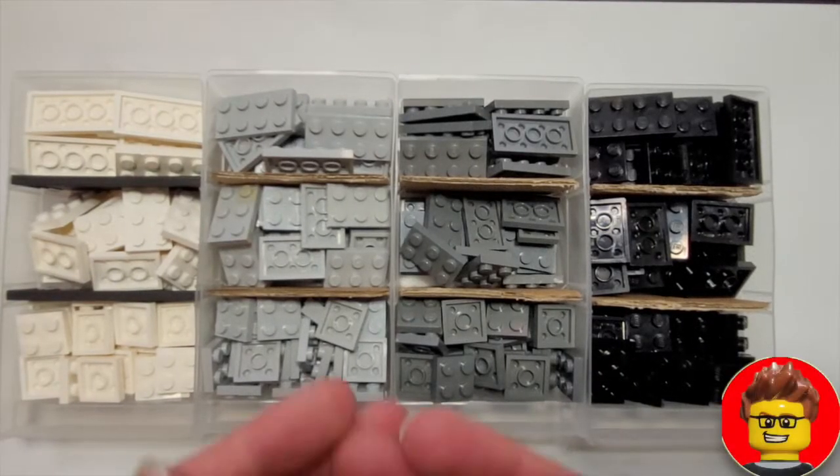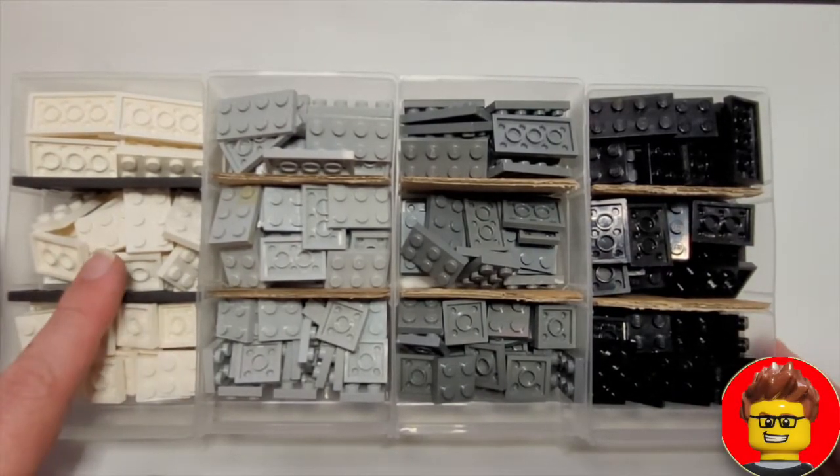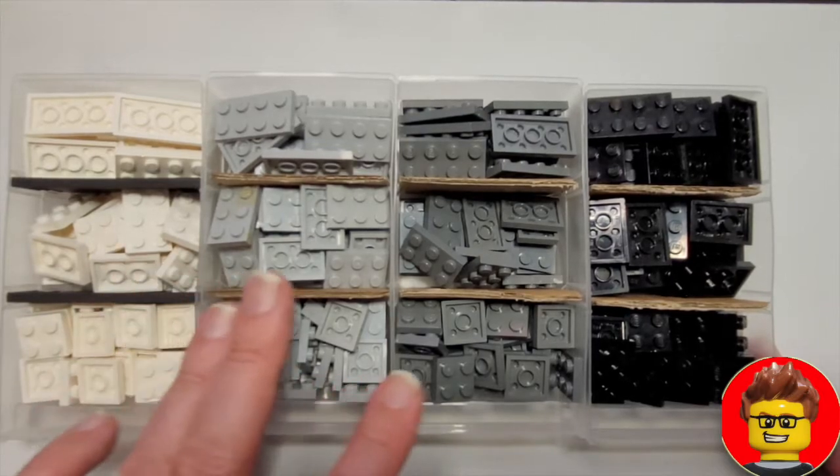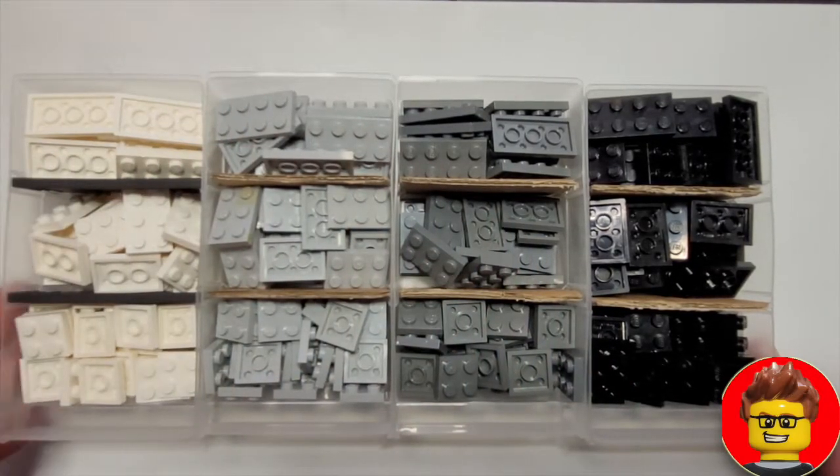When I do have an overflow of parts in the 2x2 plate, such as these colors here, I tend to keep them separated, making sure there's enough in here to use but not overflowing.